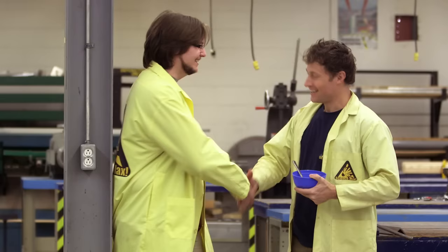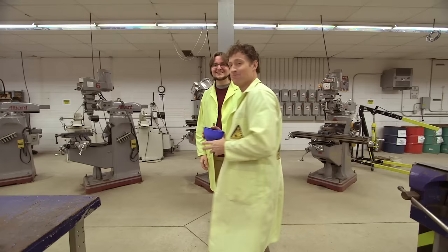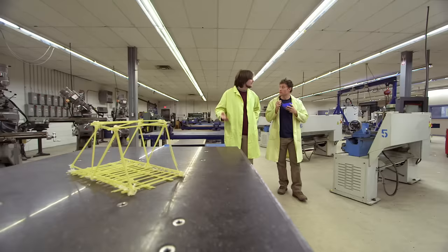This is Kyle — he's got a Master's in Civil Engineering. So what does a civil engineer do? A civil engineer builds the world around us — talking about our homes, keeping us warm in the winter, our roads, even our bridges. Bridges — that's fantastic, because that's what I need your help with. I want to max out the pasta bridge.